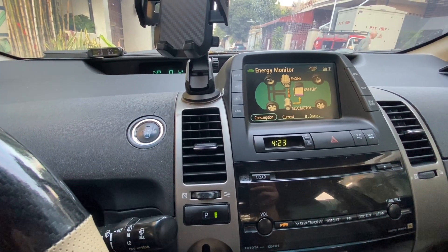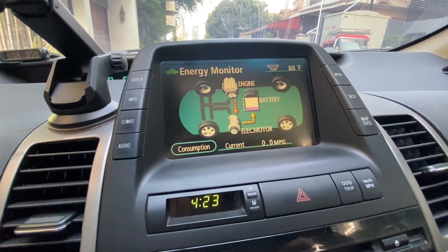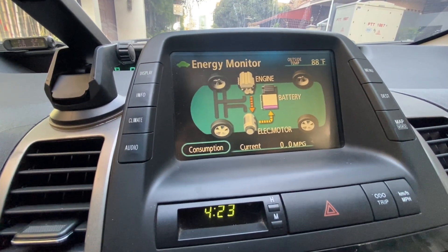Welcome back. Today we're tackling a common issue that many hybrid car owners face: battery life. Why does it feel like your hybrid battery is always running on empty, and how can you extend its lifespan? Let's get into it.